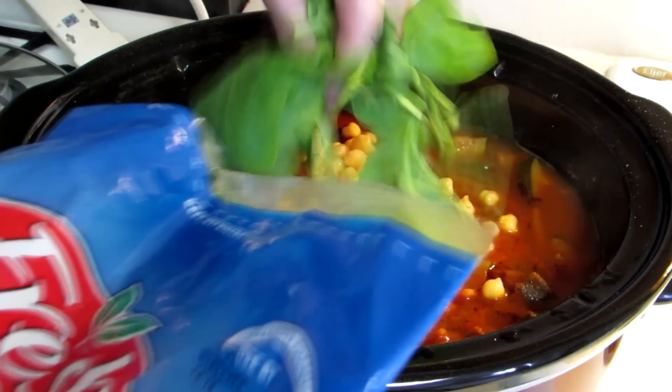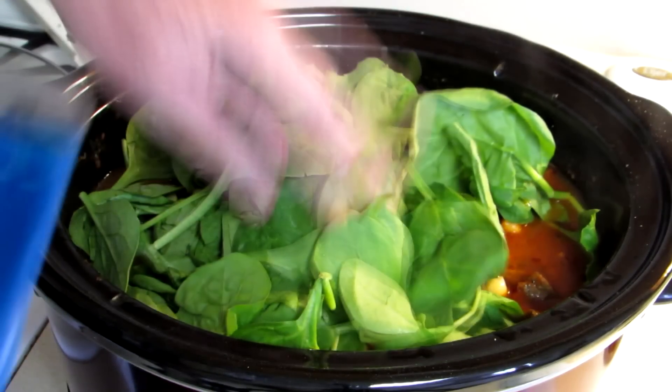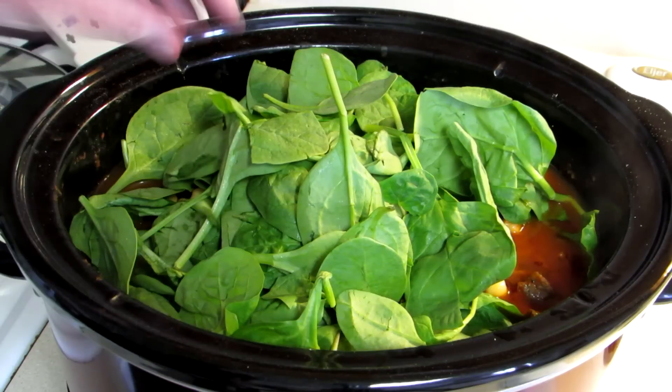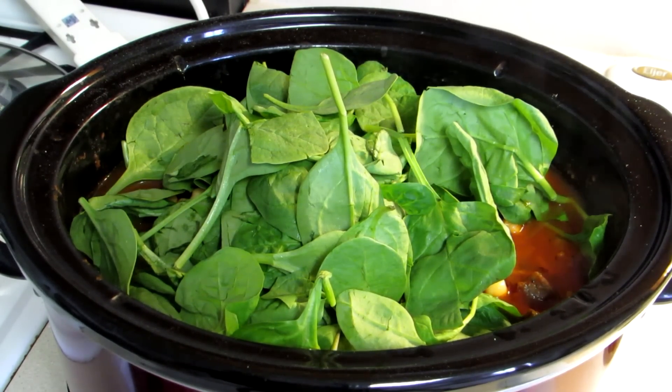And some spinach. I'm going to stir that up and then we'll come back and have a bowl of it in a minute.